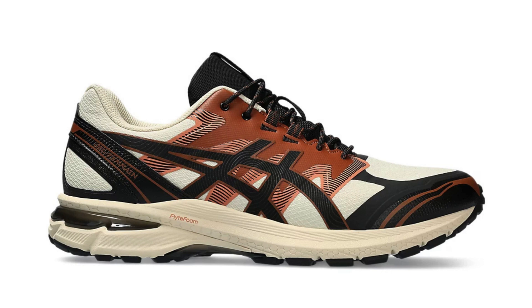Additionally, the higher ankle collar might feel restrictive for some users who prefer a more minimalist feel. Fit: the GEL-Terrain runs true to size, offering a comfortable and secure fit. The midfoot hugs the foot snugly, while the toe box provides ample room for toe splay. The lacing system allows for precise adjustments to ensure a personalized fit.